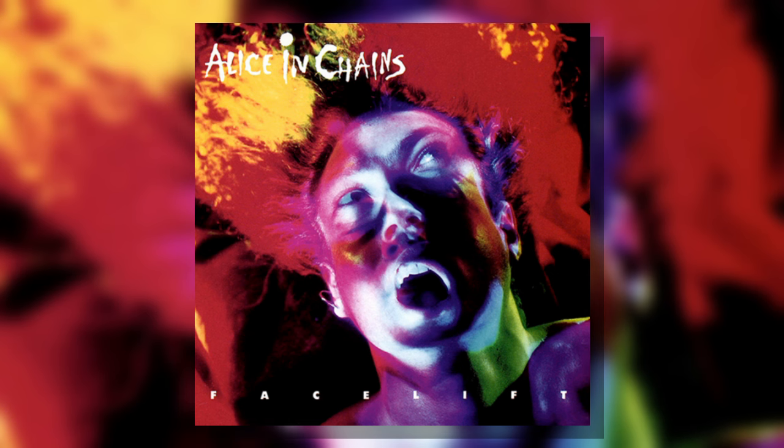Facelift, Alice in Chains' debut, is full of hard and heavy rock tunes. Running down the list, you've got We Die Young, Man in the Box, Sea of Sorrow, and Bleed the Freak — and that's just to start the album. Amazing songs. We Die Young is a very awesome song from the band. Man in the Box is, of course, a huge hit — one of the songs people associate with Alice in Chains the most. And Bleed the Freak is one of the very best songs on this album, if not the best.